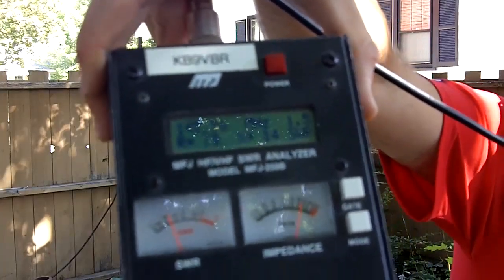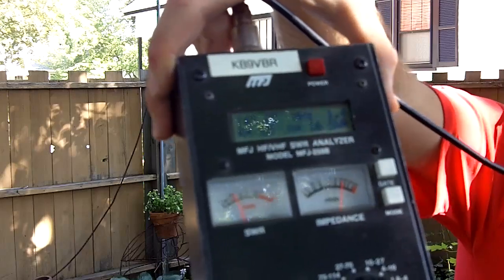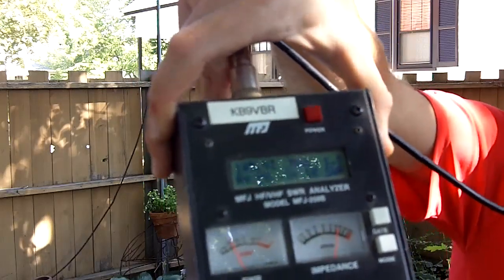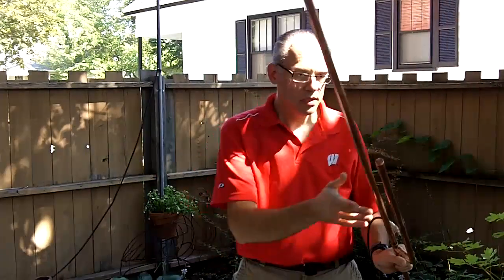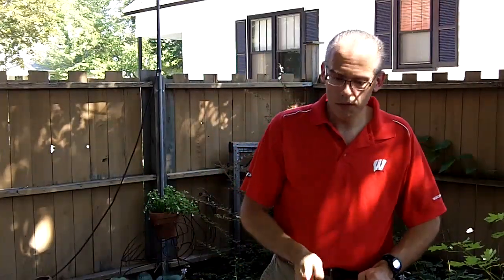On the mounting situation, you'll get flat SWR to about 1.3 to 1. We're under a lot of trees here, so it's a little bit higher than normal. Gives you an idea of the SWR.